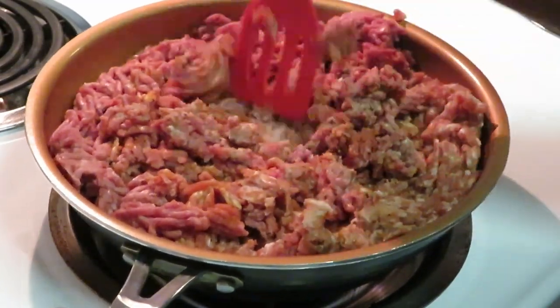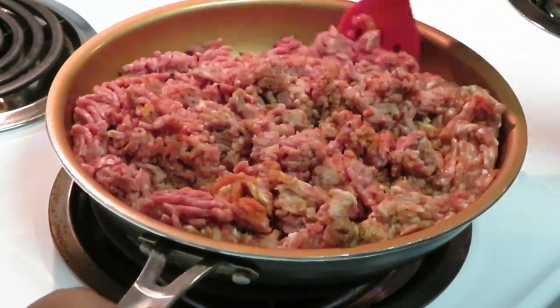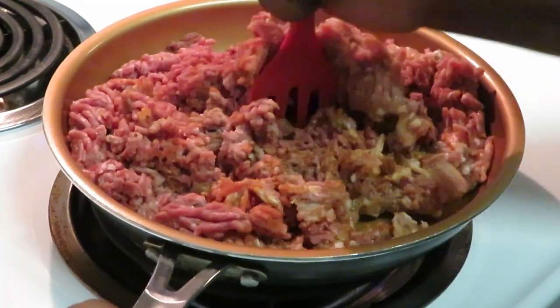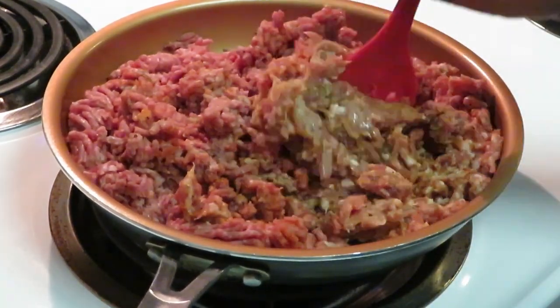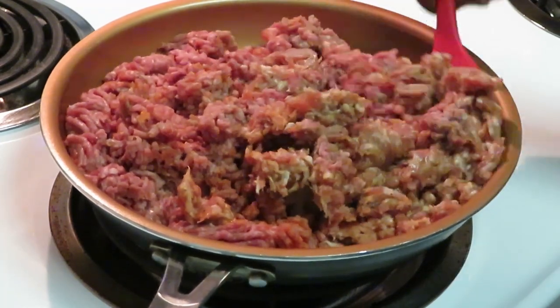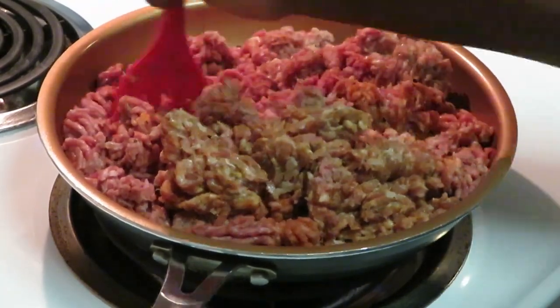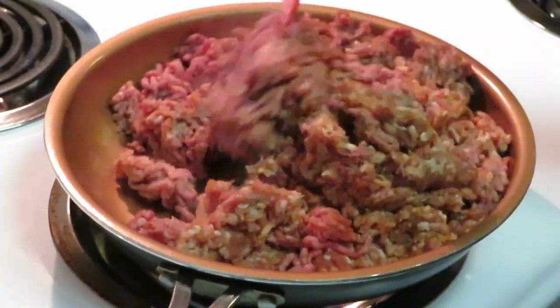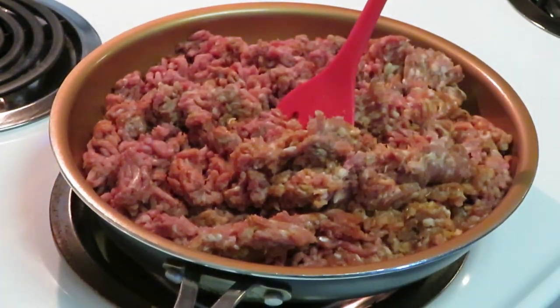I mix it all up — that's why I cook the beef and the Italian sausage together. I love the flavor of the two meats together. I love the Italian sausage because it gives it that Italian flavor. Sometimes I make it with just beef, but most of the time I use the Italian sausage because I love that flavor. Alright, let me get this meat browned and we'll be back to build the lasagna and get it in the oven.